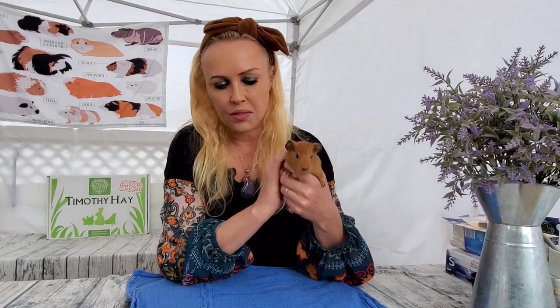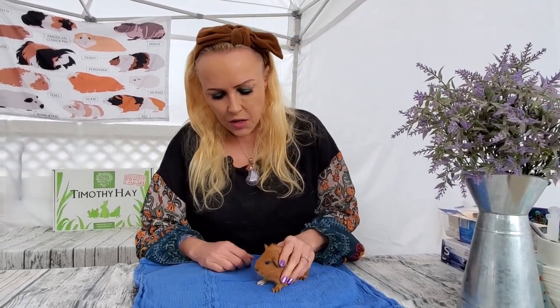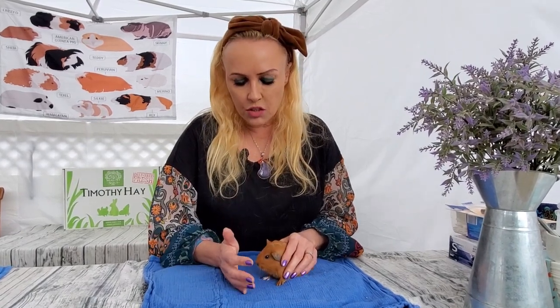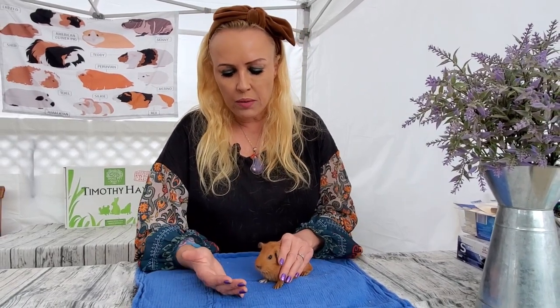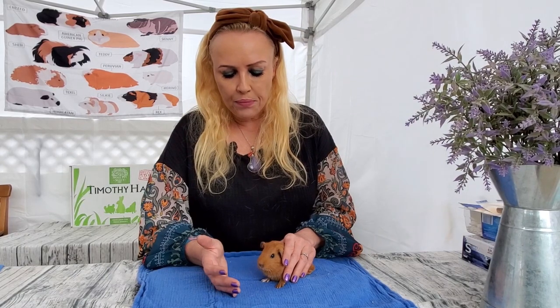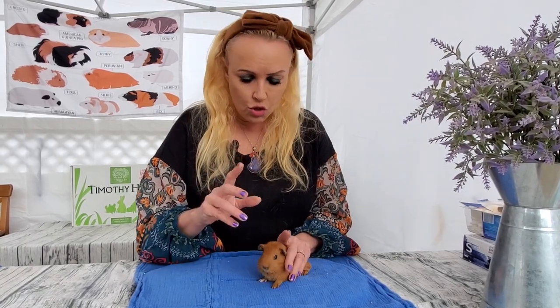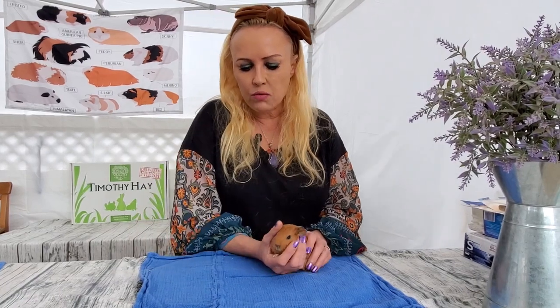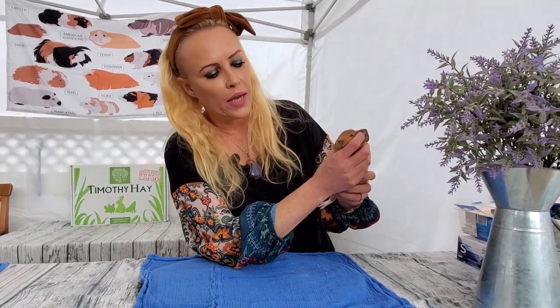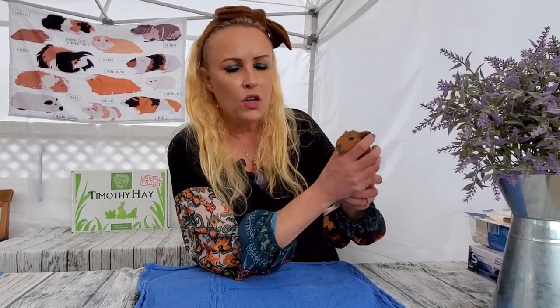Now let's talk about babies — how to hold and pick up your baby guinea pig. First of all, you need to be a little more cautious because they can be what I call little zippy cars or little jumping beans. You want to be definitely more careful. Again, use both hands — put one hand on the baby and then the other hand comes in to scoop them up.